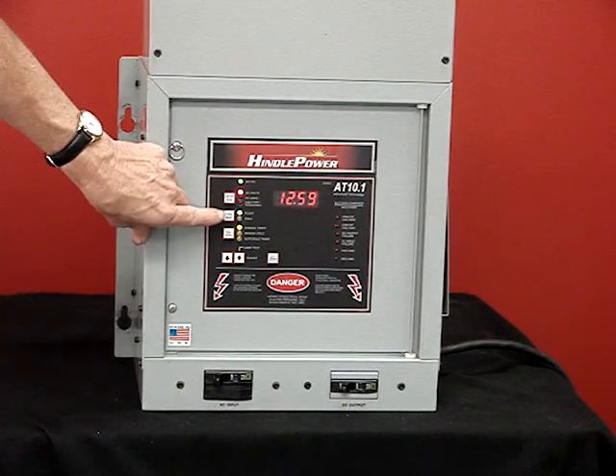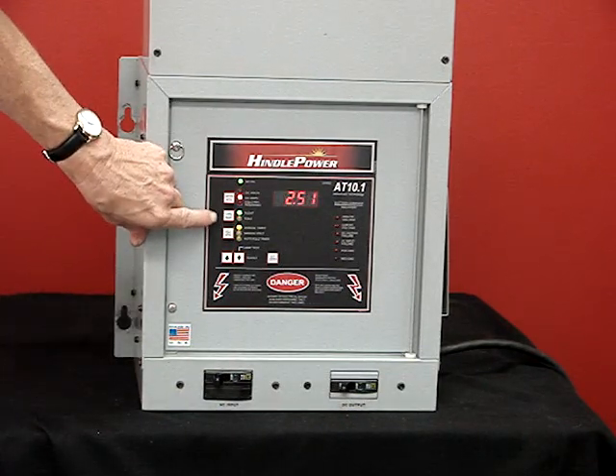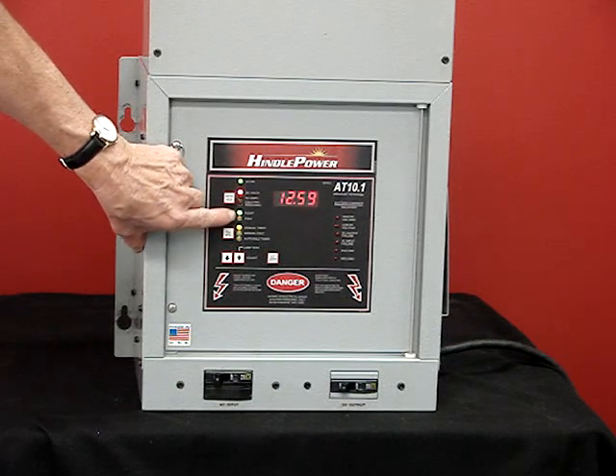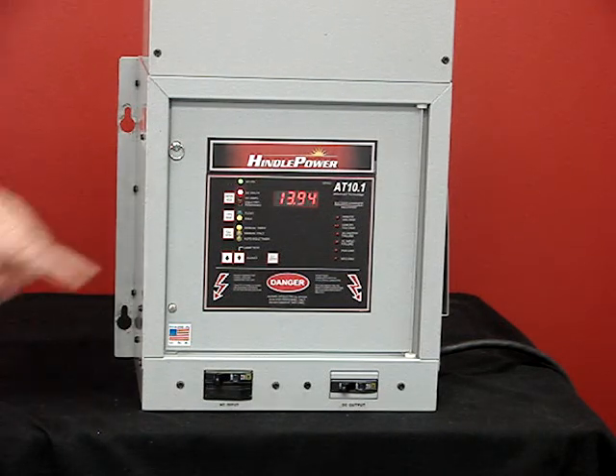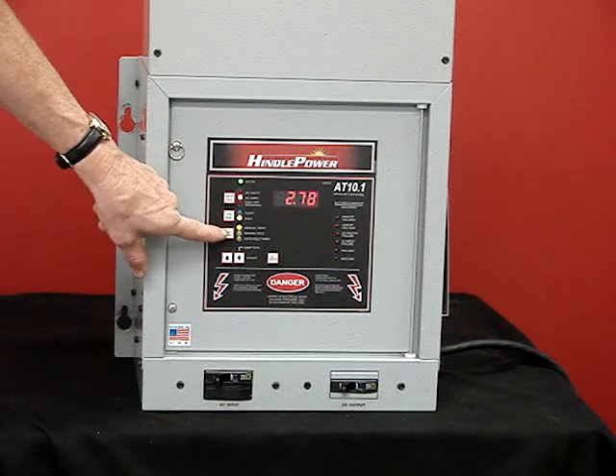The second button changes the charger from the float mode to the equalized mode, and the light will light up. You'll now see the output voltage being displayed, the output current, and the hours remaining to be charging the battery.